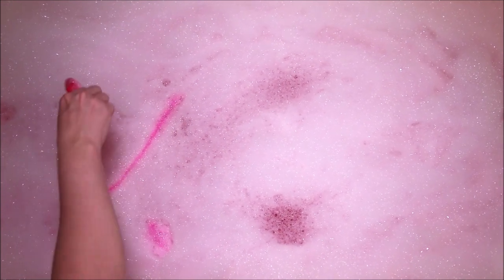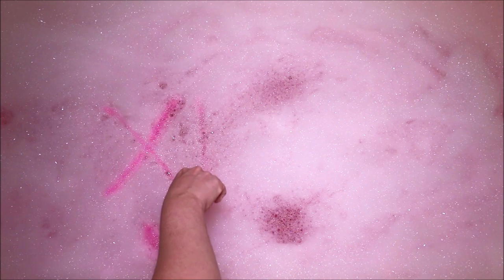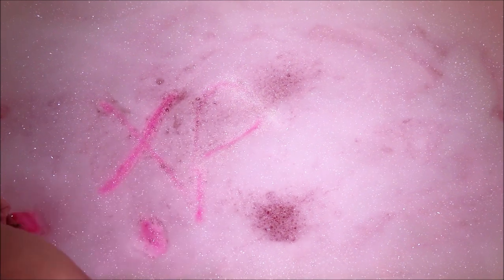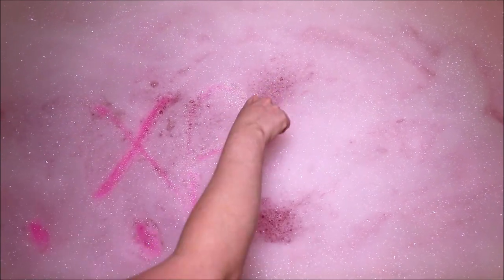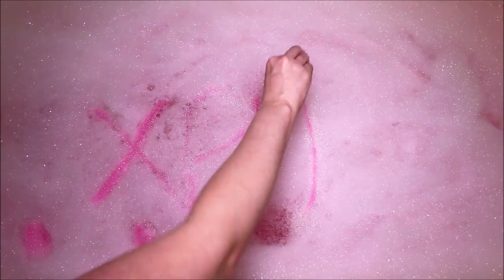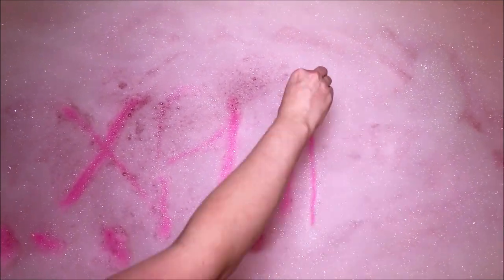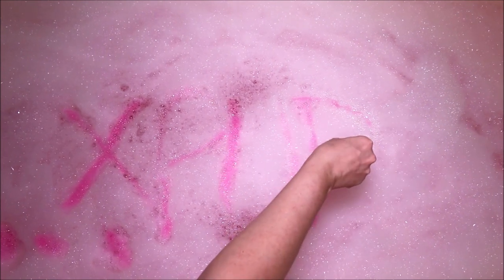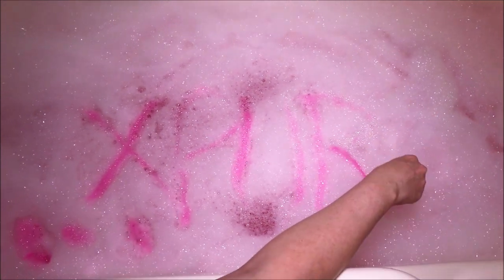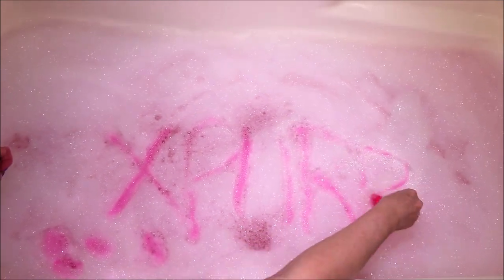Oh, that's cool — do you see that? Oh my gosh, look. I'm going to try to spell out 'Xper' right here. Let me get my brush a little wet again. It seems like you're going to want to wet it every so often just to get the color more prominent. I'm just going on top of the bubbles very lightly, but you can see it really is coloring the bubbles.